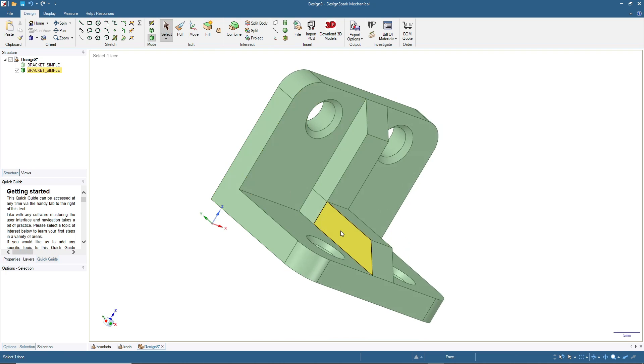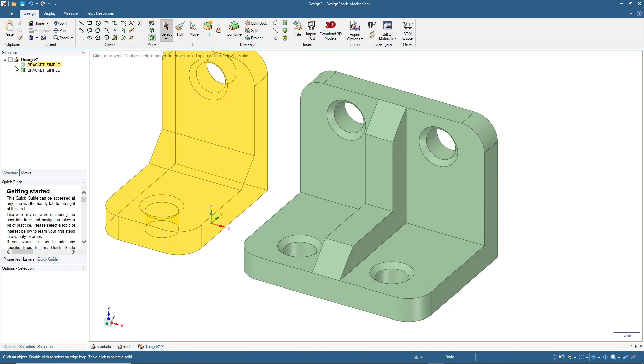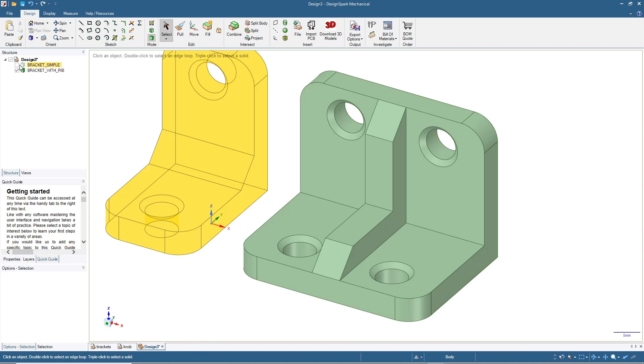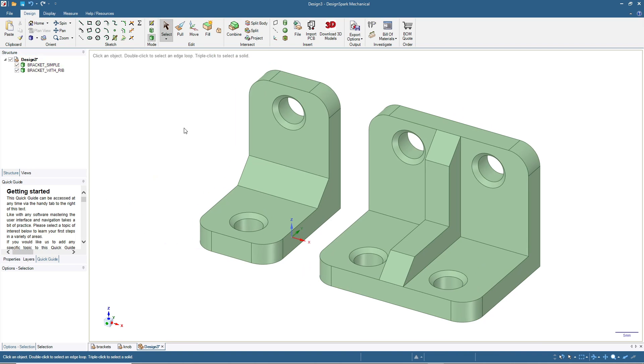A little tip: if you see unwanted lines or shapes on the surface, click on them and press Delete to simplify the look. Click Home. Let's rename this bracket 'Bracket with Rib'. Click the first bracket, click Home — there you go. Congratulations, now you can design and make your own bracket to your own specification. That's all for now — don't forget to subscribe. I'll see you in the next video, bye bye!